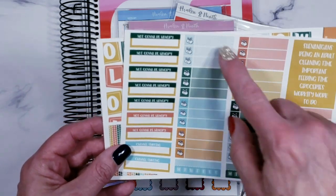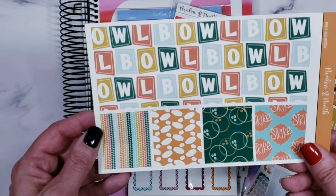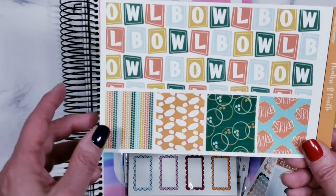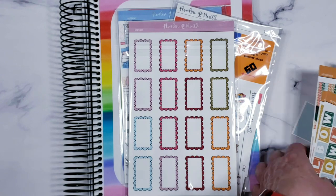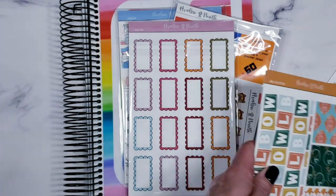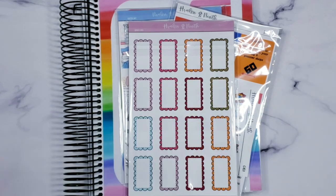There's a whole other set of full boxes and all your little extras. I love how the bowling balls are on the checkboxes. Then your other set of washi and dividers — this is absolutely fabulous. Fantastic job Amanda, as usual, and thank you for bringing back my grammy.